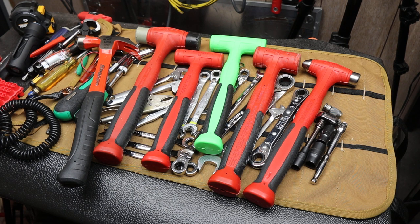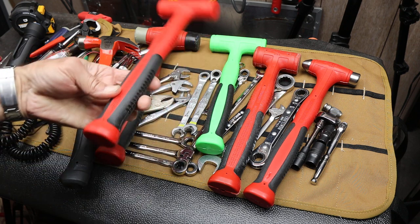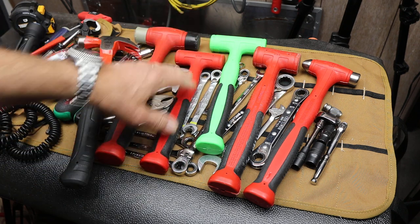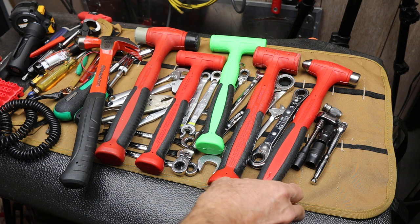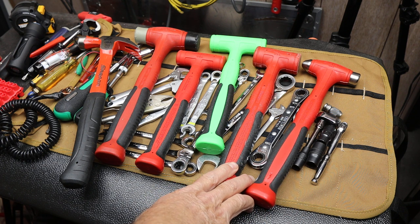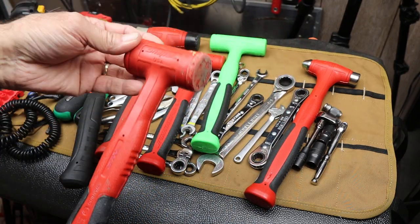Howdy folks, Doc here with Last Best Tool. There's been a lot of chatter on the internet in tool circles regarding Snap-on hammers versus Trusty Cook hammers versus other brands of hammers — how effective they are, what the differences are, or who makes what.